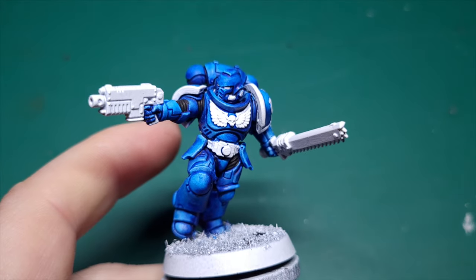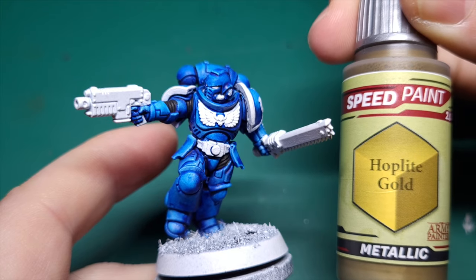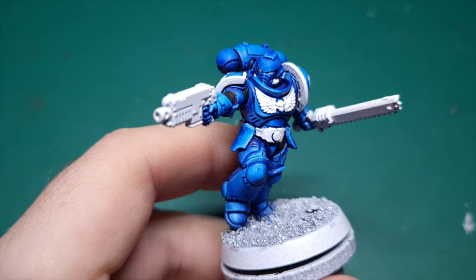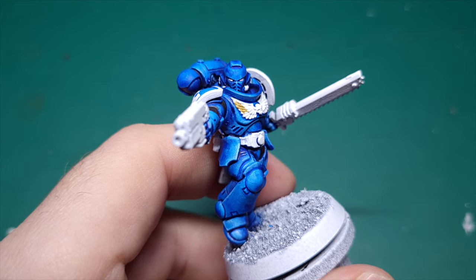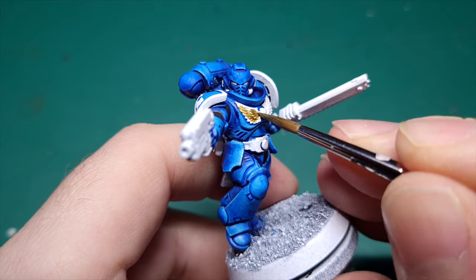The next step is we're going to use Hoplite Gold from Speedpaint for all the gold details, starting with the aquila on the chest and then moving into the shoulder pads and any other details.